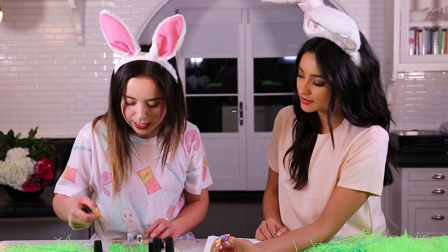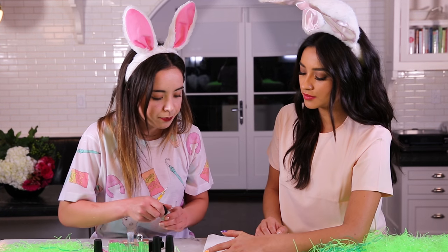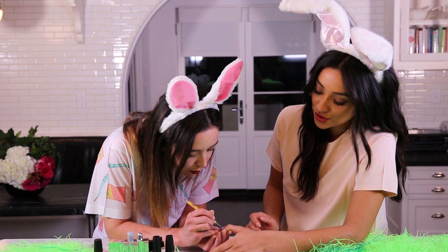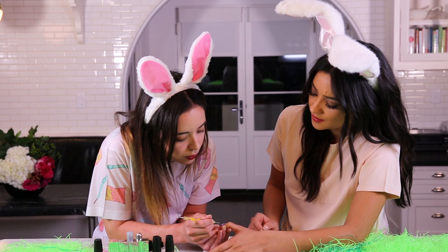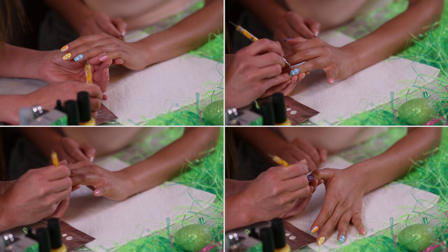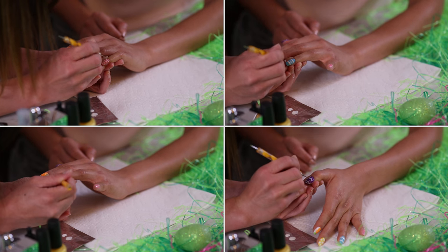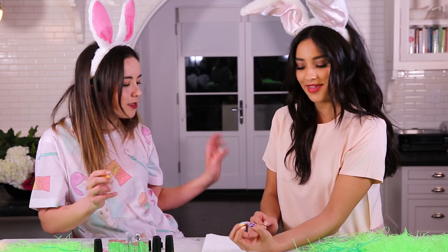And then we're going to take our smaller dotting tool for some of the other details. If you don't have one of these nail tools, you can use the end of a bobby pin, a toothpick, or a paper clip. This really gets the finer, smaller dots.